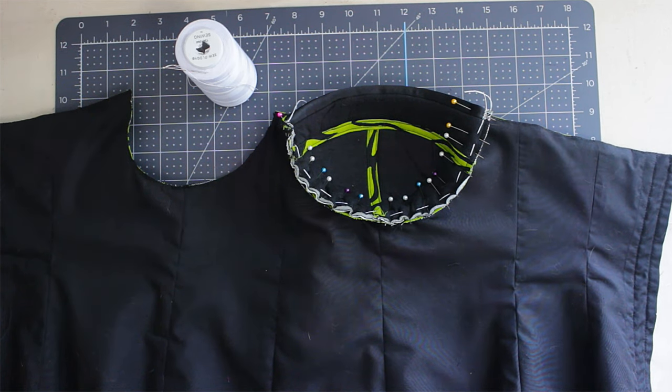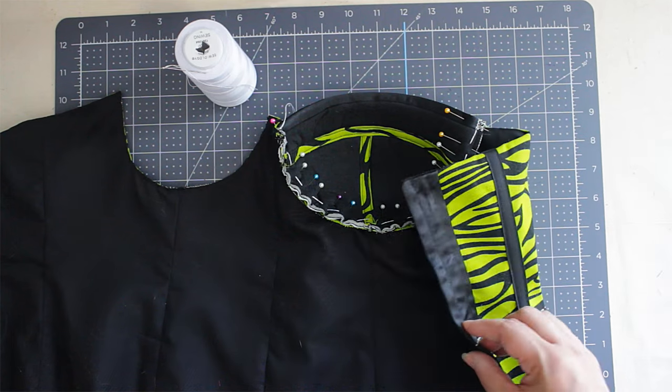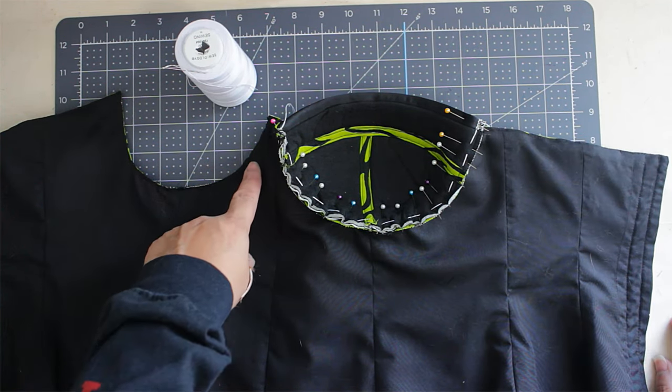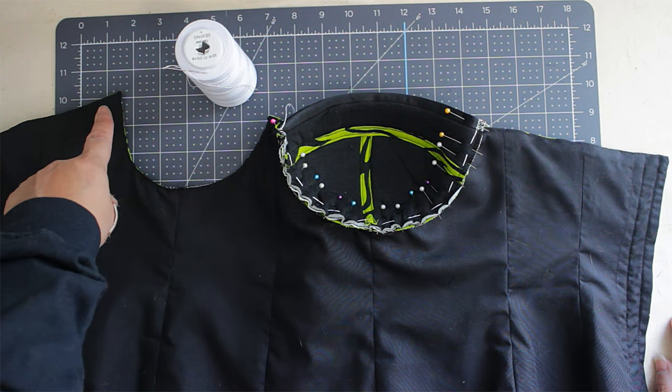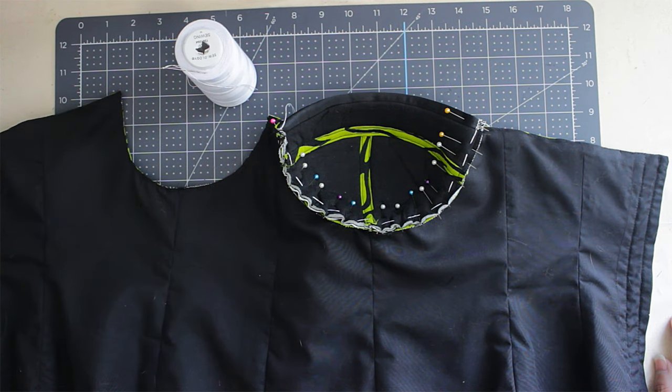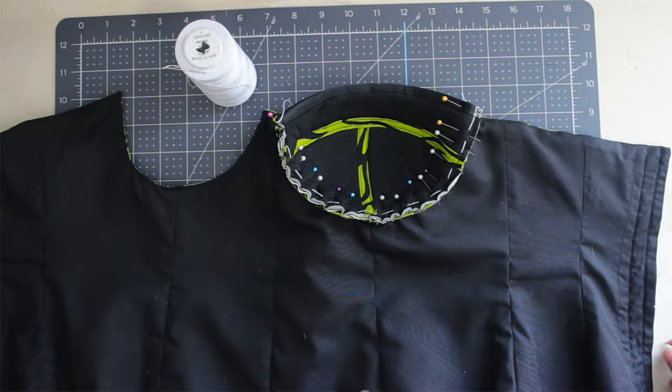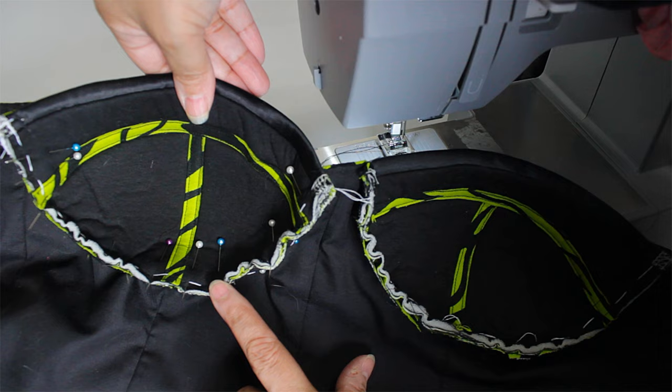Cut-and-sew bra foam is used when you make a custom bra — it acts differently than ready-made cups. There are also two methods for lining. If the main fabric is thick, I suggest that you cut off the seam allowance around the circle of the lining. But since my fabric is not thick, I left the seam allowance there.